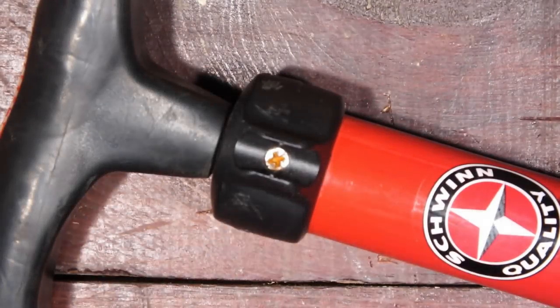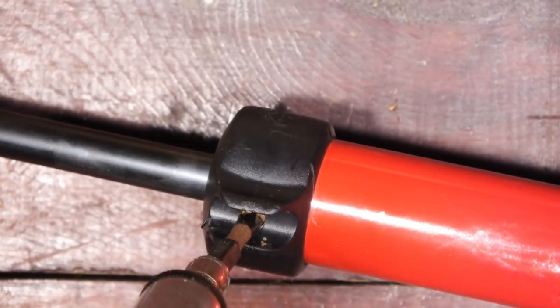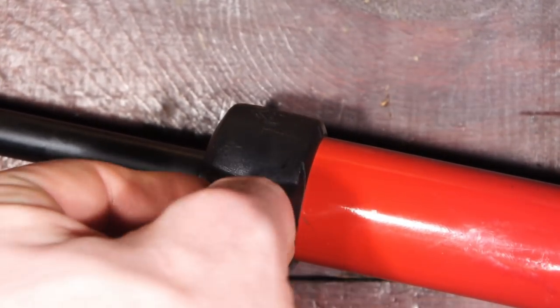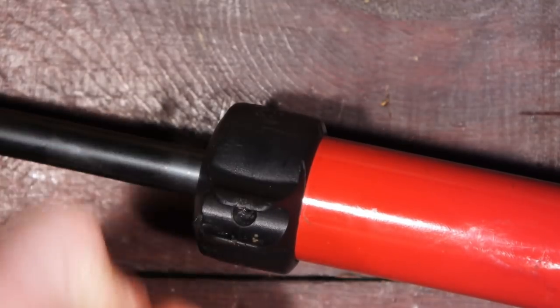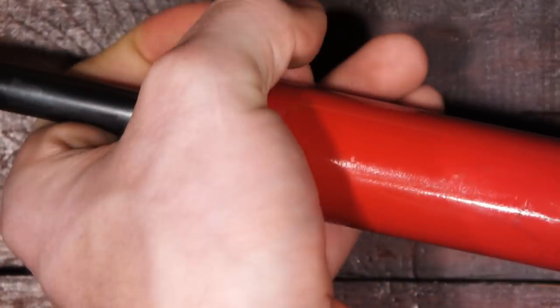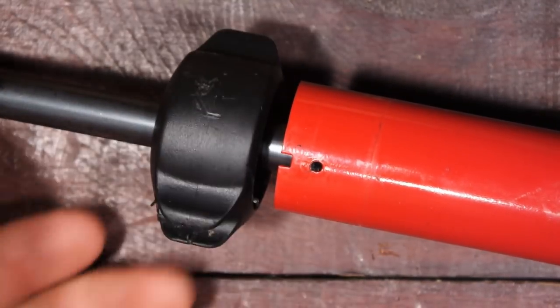To get started I'll remove the retaining screws on the collar at the top of the pump. There are two screws here so I need to make sure to get both of those out. Once that's done you can then pull off the collar and then draw out the piston by pulling on the handle or the shaft.